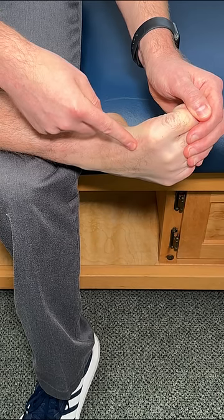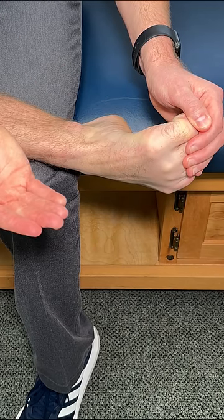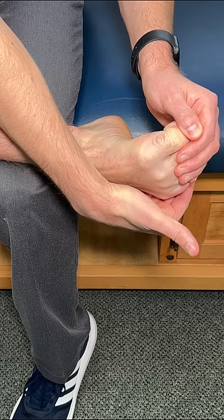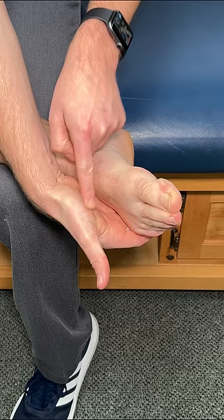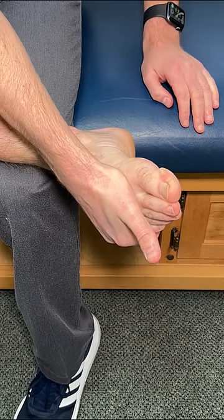Let's focus on the big toe side first. What I'm going to do is make a cup with my hand, cup around the pinky toe side for support. Then take the meaty portion of our palm and press right below that bottom knuckle.